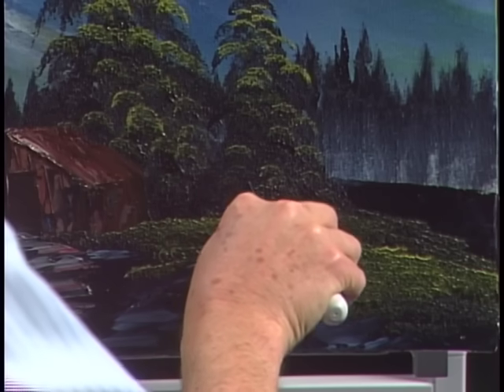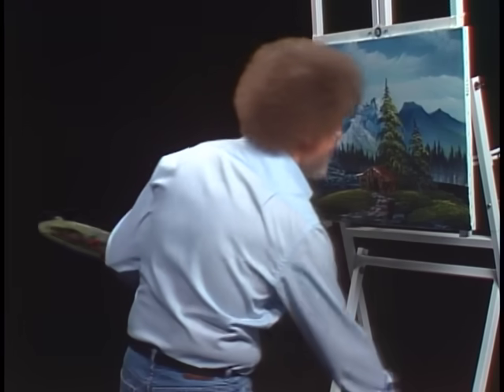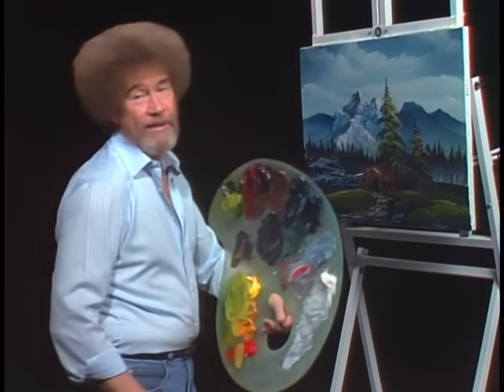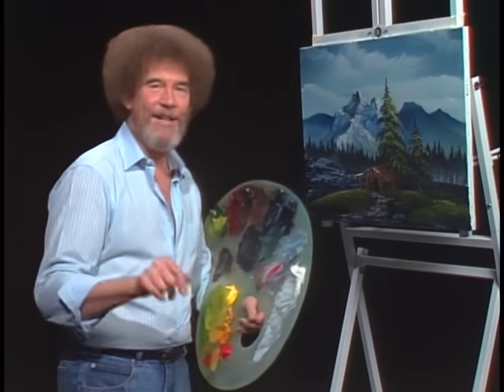Scratch in a stick and a twig — shoot, you're finished. Hope you've enjoyed this one. As I say, it'll show you how the little opening was made. So from all of us here, I'd like to wish you happy painting and God bless, my friend.